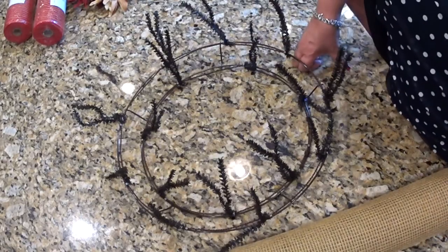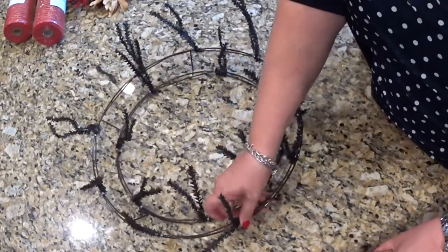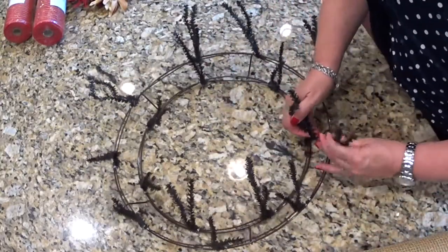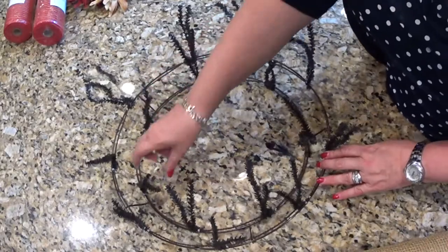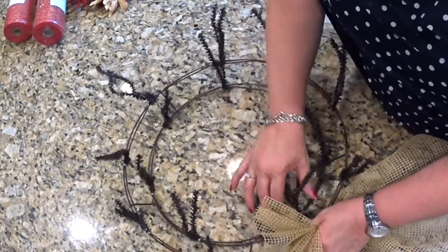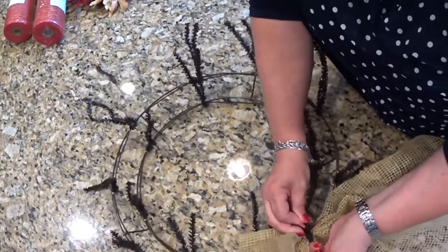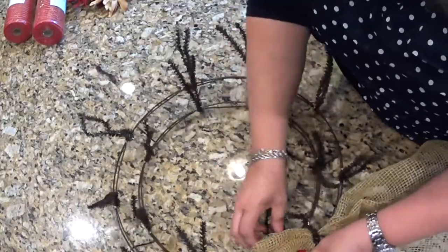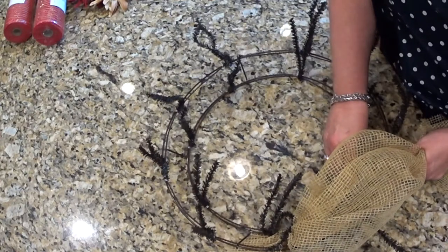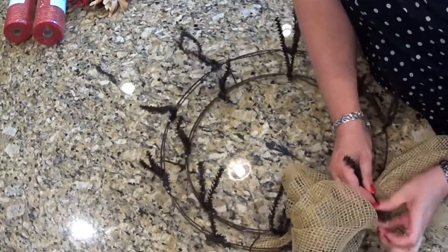Here we go, standing at my kitchen island as always. I'm going to start with the outer ring of the work wreath and work my way all the way around the outside and then all the way around the inside. I just unroll it — remember, start on the floor. I leave a little bit hanging over the edge so I can tuck it between the inner and outer ring. I leave about 11 or 12 inches and back it up into the chenille twist ties.